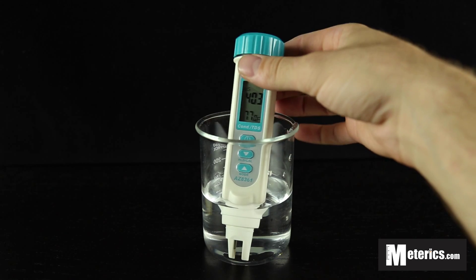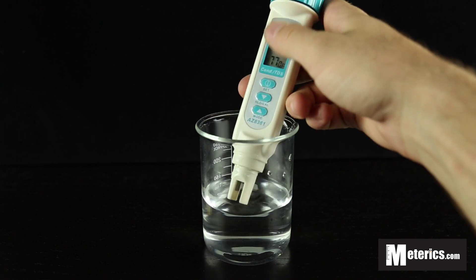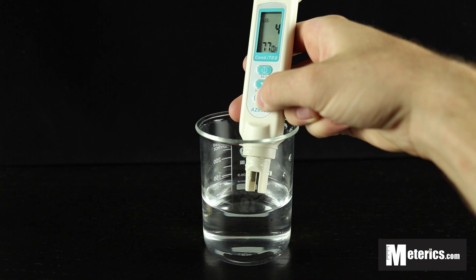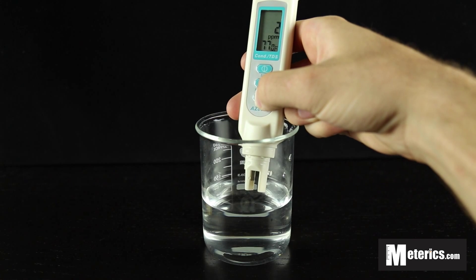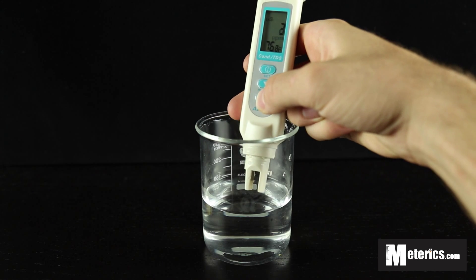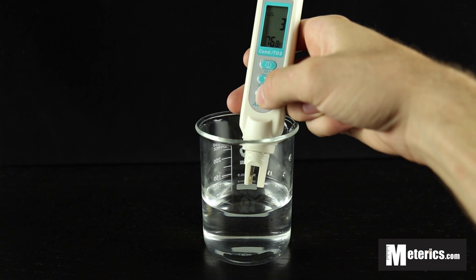Right now it is on conductivity, but if you want to switch over to measuring TDS, you simply go to the bottom here and switch it over to parts per million. It's easy to switch back to conductivity — you just hit that mode button again and you're back in microsiemens per centimeter.